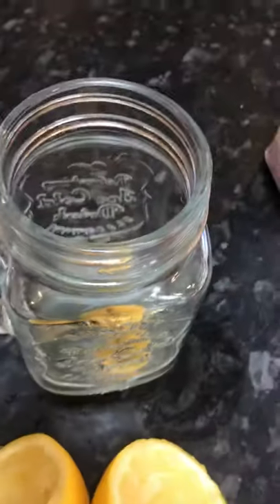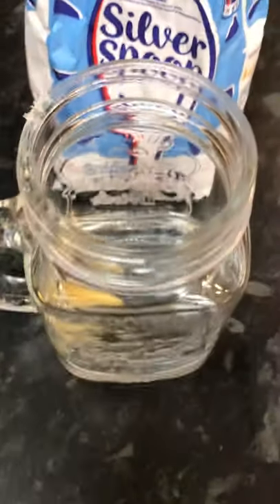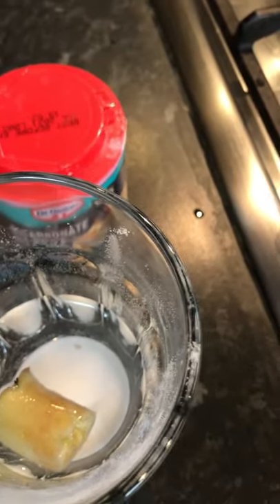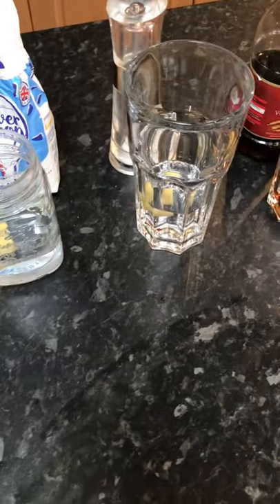Just to recap what I have: the control sample with nothing in it, one with cling film over it, one with 100 millilitres of water, one with five tablespoons of lemon juice, one with 100 millilitres of water and a dessert spoon of sugar, one with 100 millilitres of water and salt, one with five tablespoons of vinegar, and one with 100 millilitres of water and a tablespoon of bicarbonate of soda.